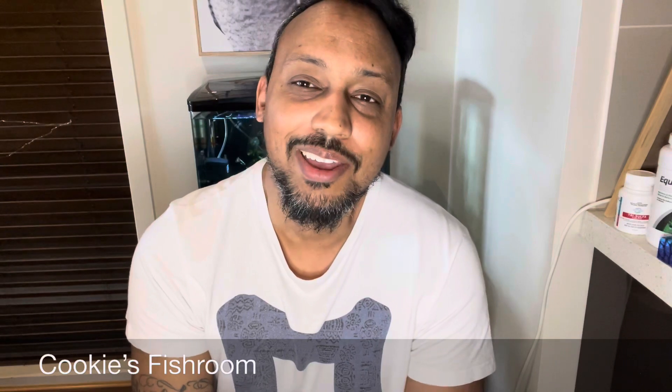Thank you for sitting through that. I hate reading from notes, but I just wanted to make sure you guys got the most accurate information. This question gets put up to us a lot on Cookies Fishroom, so I hope this is useful to those of you setting up a new tank. Wherever you are in this wonderful world of ours, I hope you're having a wonderful day. Enjoy your fish, enjoy your family, hope you're all well, and thank you for tuning in once again to Cookies Fishroom. Take care of yourselves — bye for now, see you next time.